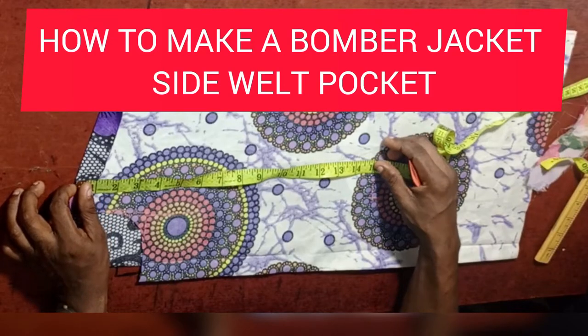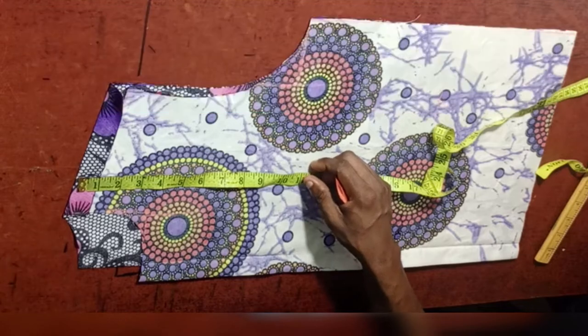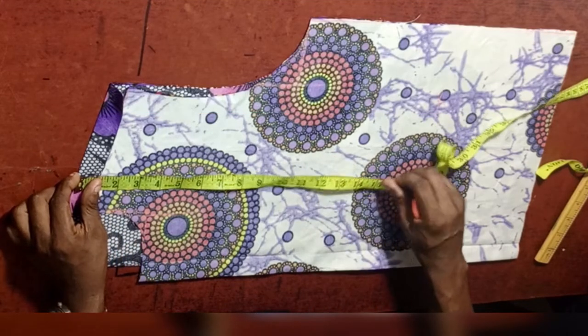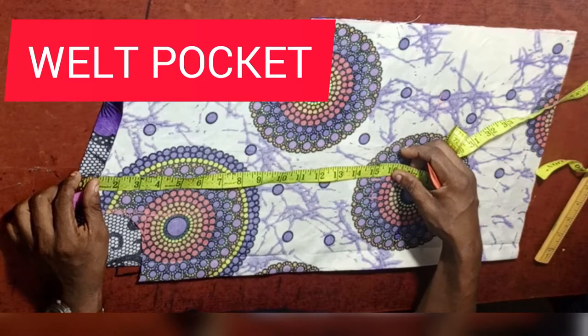Hello guys, welcome back to C Fashion Academy. Today I'm going to be teaching us how to neatly fix a welt pocket on a bomber jacket. Please, this welt pocket can also be used on other dresses. I want you to make sure you pay attention and watch to the end so as to grab everything.